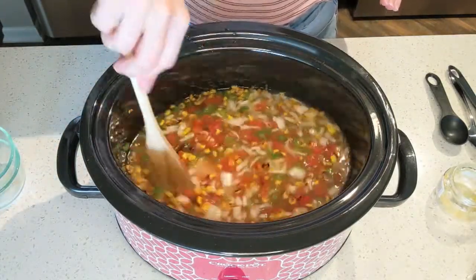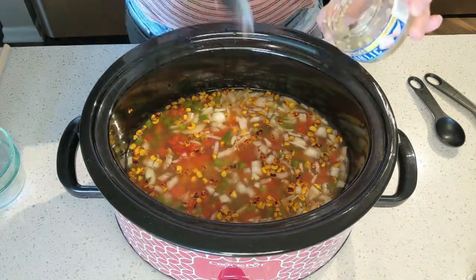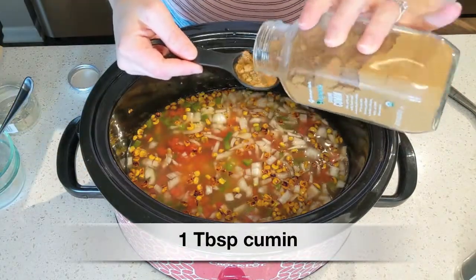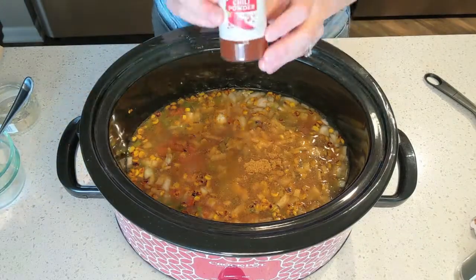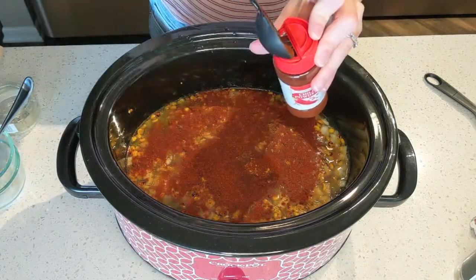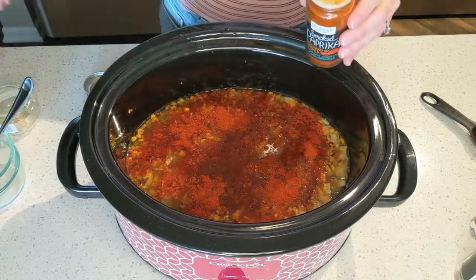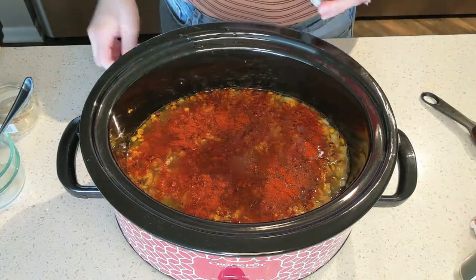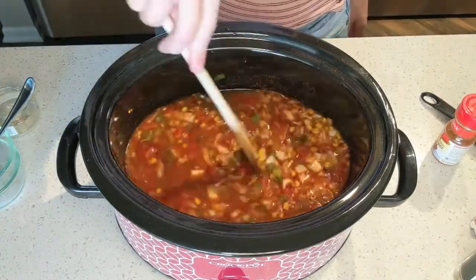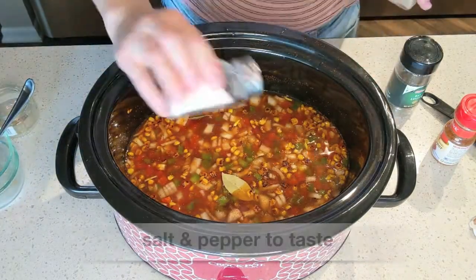Give that a little mix — look at all of those beautiful colors. Then we're going to add in some minced garlic; this wasn't in the recipe but I just love garlic in almost everything. Now for the spices: start with one tablespoon of cumin, then one tablespoon of chili powder — I accidentally got a little overzealous but that's okay. Then add two teaspoons of paprika; I'm using smoked paprika but regular works too. Then about a fourth teaspoon of cayenne pepper — just a little shake. Last, add a couple of bay leaves and salt and pepper to taste.